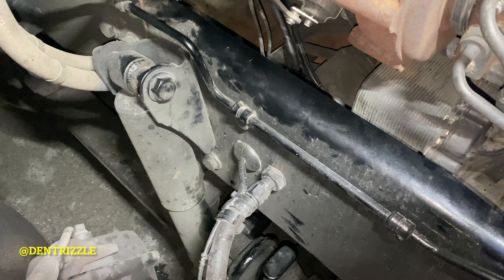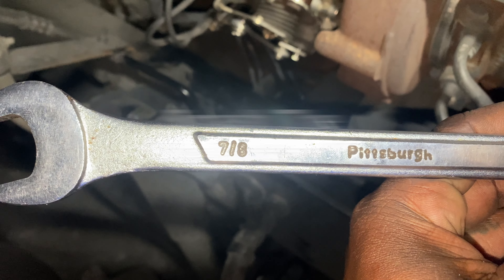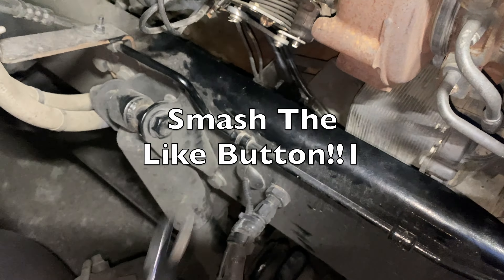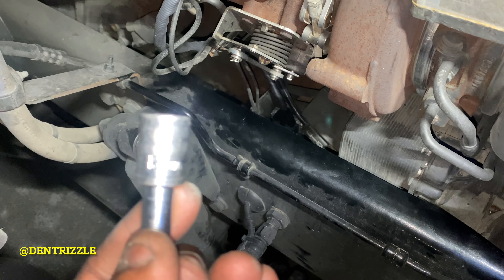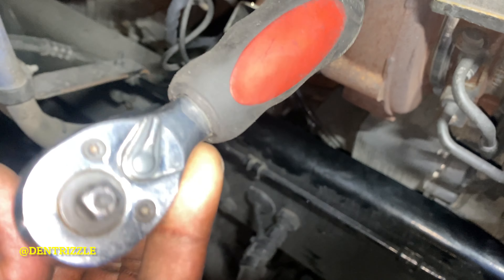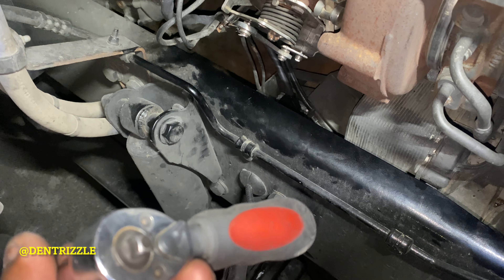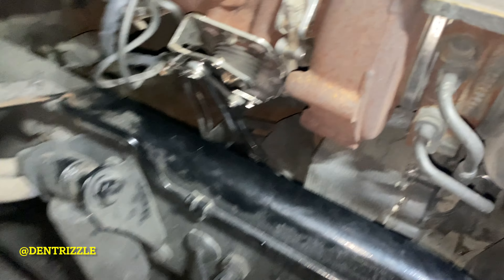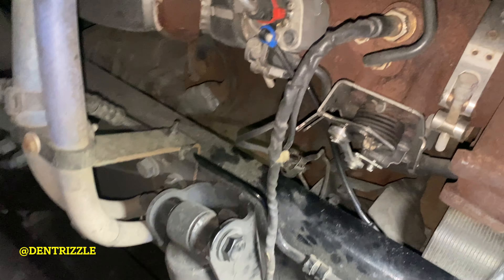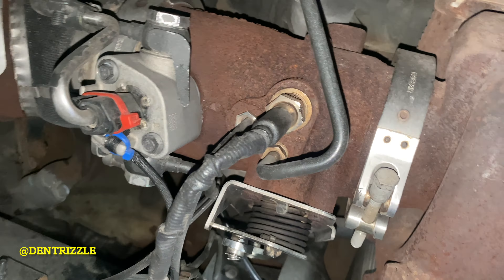These are the tools you're going to need for the install: a 7/8 wrench and a 13mm socket with a ratchet. That's all I use. Plus you're going to need the knock sensor from the dealership. This is how I took off my forward knock sensor.